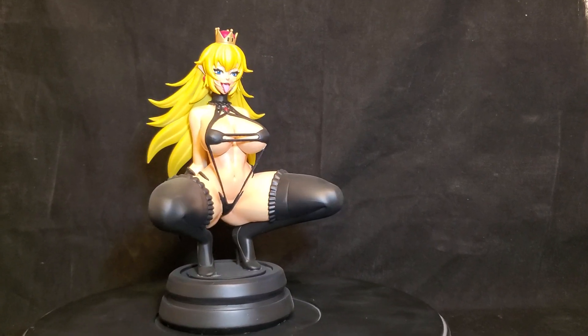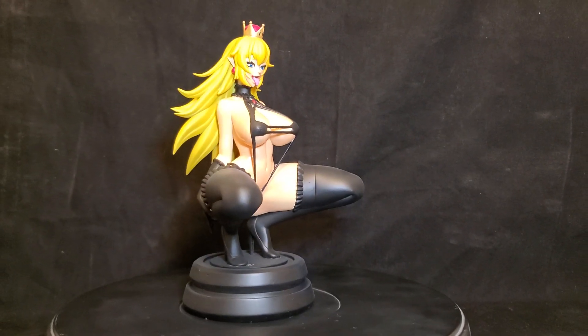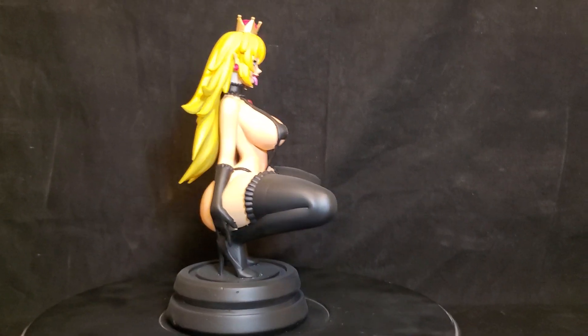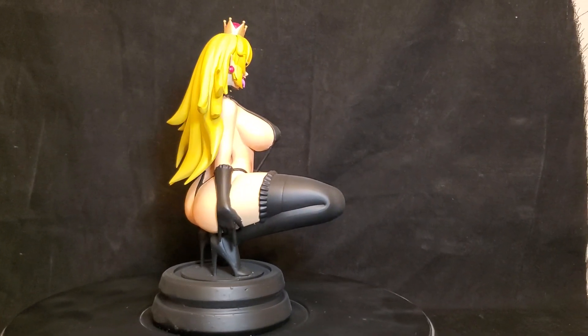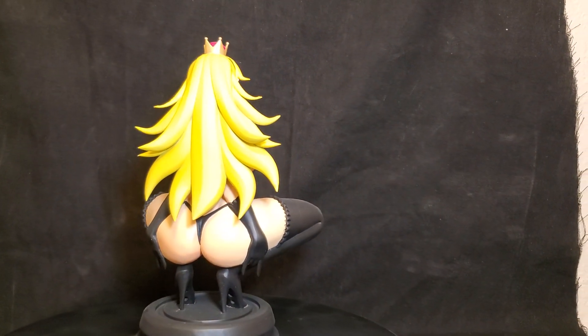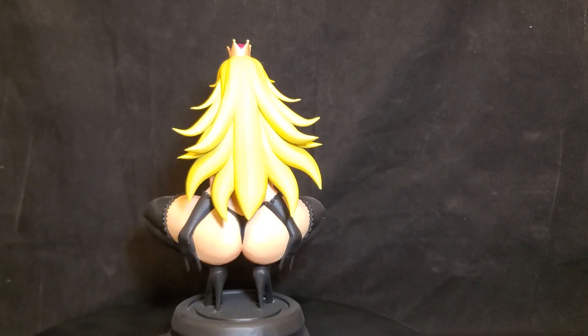Hello everyone, welcome back to the channel. Today I have a Bowsette figure from the Super Mario Bros franchise. She's in a squatting pose — it's a 1/6 scale figure with nice bright yellow hair.